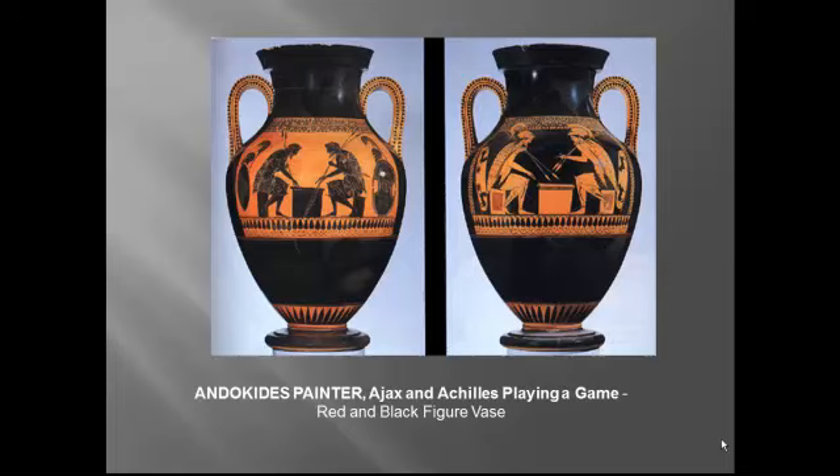Now we make the transition to red figure vases — a technique that allowed painters to include more detail, especially more expressive faces. This was a bilingual vase, made for a fairly brief period, showing the same scene between Achilles and Ajax using both the black figure and the red figure technique. Notice it's taller and thinner — it's an amphora. The advantage of the red figure technique, where details were brushed in rather than incised, was that the artist could use much more detail and vary the thickness of the glaze to go from deep black to a fairly pale brown, expanding the range of colors available.